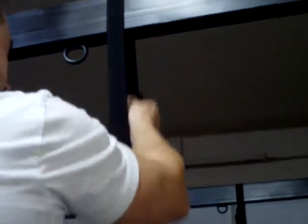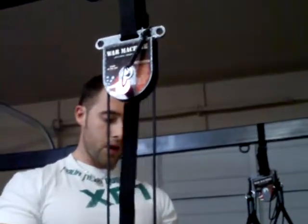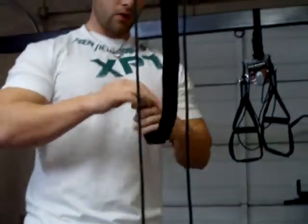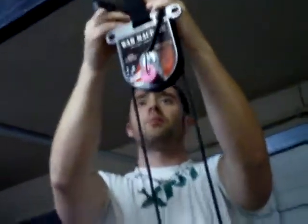Then you tighten it up to the length that you desire, which puts it in line with the rest of my machines, and then the extra rope just kind of folds up — there's a Velcro holster in the back for it. That's as easy as it is to install the War Machine. You saw it took 30 seconds to put up, and I'm literally ready to use it right now.